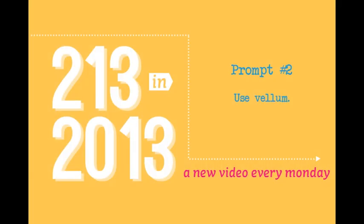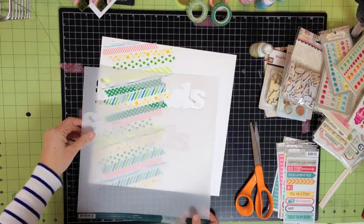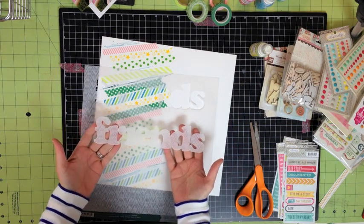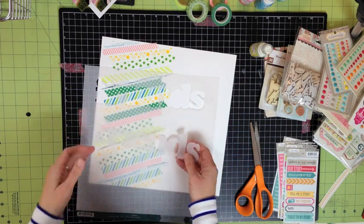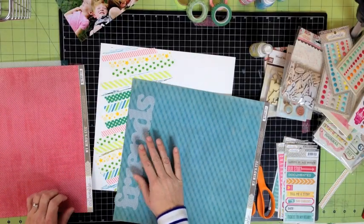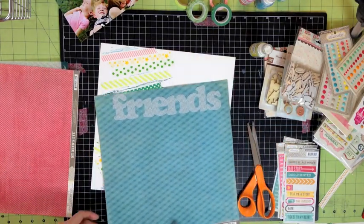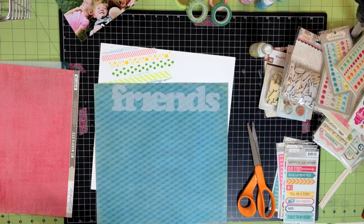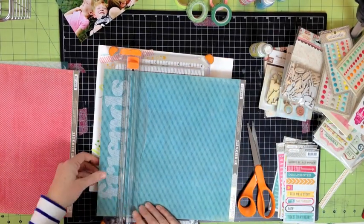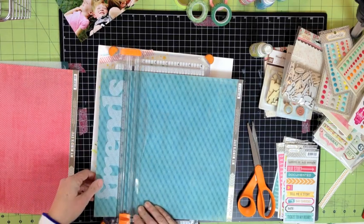My next prompt is to use vellum. I had this great piece of vellum with white chevrons on it from Studio Calico's Darling Deer Collection. I ran that through my Cameo having cut out the word 'friends,' and then had this great idea that I was going to lay it on the washi tape and still be able to see the washi tape — but it didn't work out that way. I could totally see the colors of the washi tape and I couldn't see the vellum at all. So I decided it needed to be mounted on something a little bit more bold, and I chose this My Mind's Eye paper, which is the most beautiful blue, that would really make it so the word 'friends' stood out.